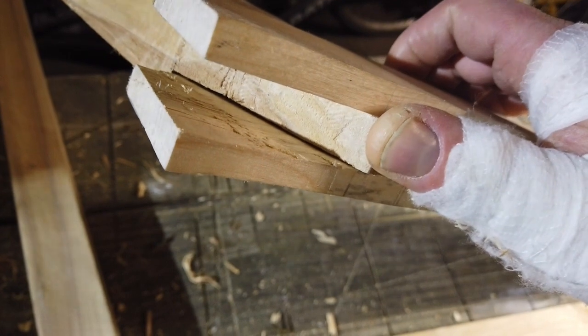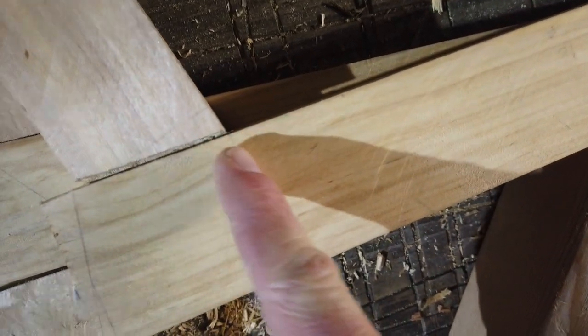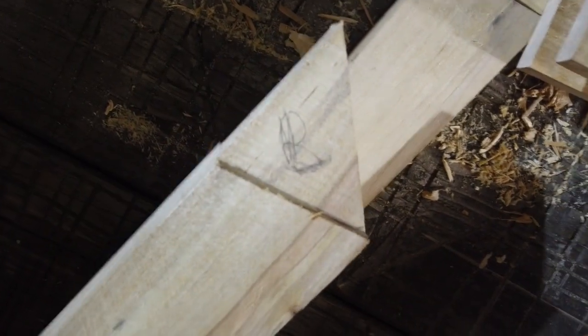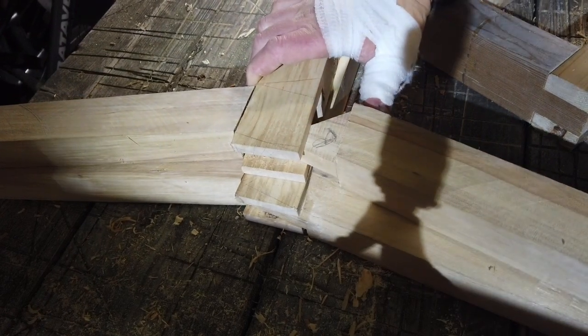Actually on an angle — the mortise is actually here on an angle. The other tenon is again on an angle. So now I just need to slide them in.